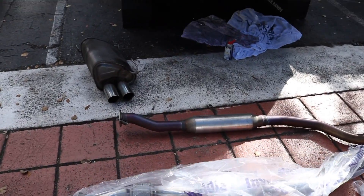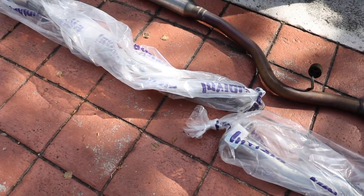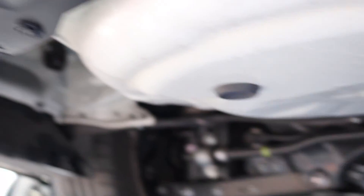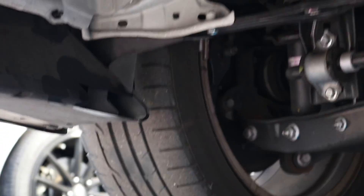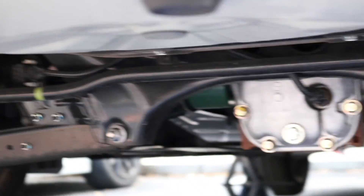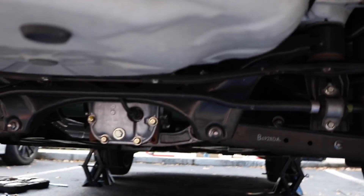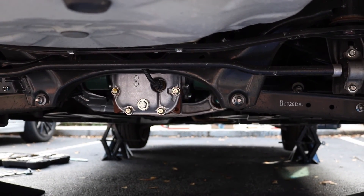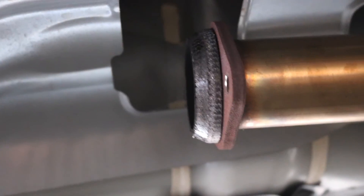Alright guys, we are out with the old and going in with the new. There's one of the hangers we left on there for that muffler — these were easy enough to take off. The muffler came right off. This side was actually easier than the other side because there was more room on the left, the driver's side. Now we're going to start installing the new one. I got a Grimspeed adapter for the three inch to two and a half inch — keeping the stock downpipe for now.